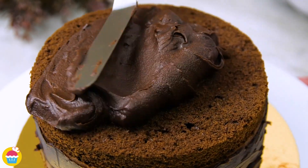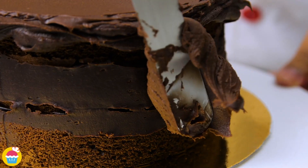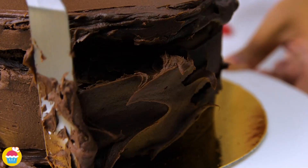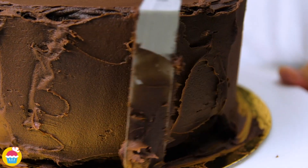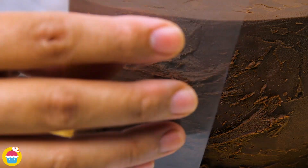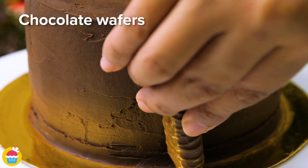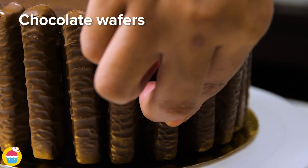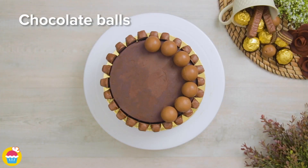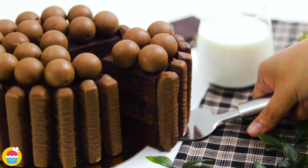Loads and loads of chocolate in this recipe — I hope you like it! It takes a little bit of time, but it is worth it because it's going to be delicious when finished. Smoothing that over, we're adding chocolate wafers all the way around the outside — they'll stick to the ganache — and chocolate balls. You can use Maltesers if you like, on top of the cake. Look at that. Slice to perfection.